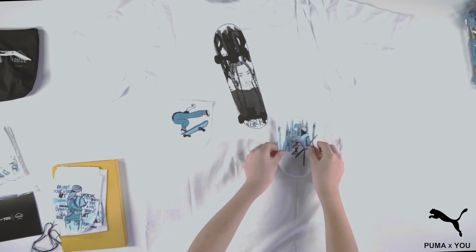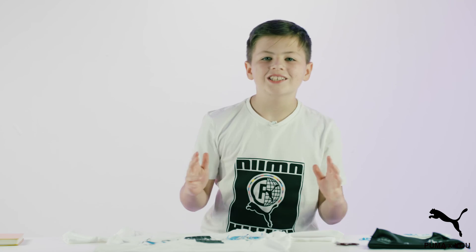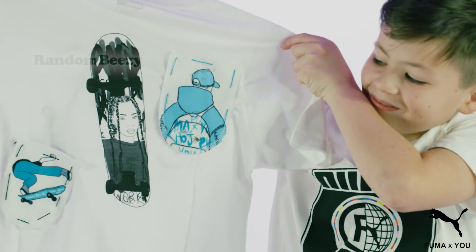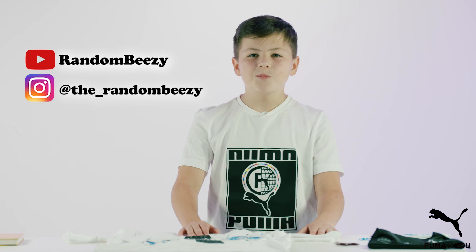Repeat this with as many patches as you would like to see on your shirt. Congratulations! You are now on your way to becoming a true fashion designer. Please make sure to look for some new patch kits later in the year. Thanks for watching!